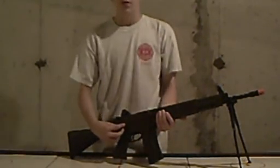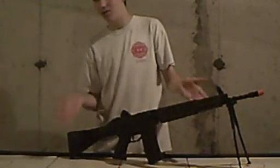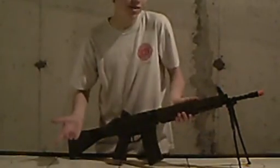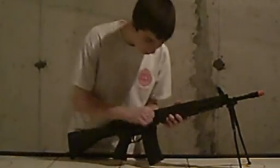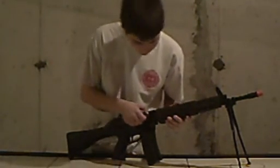The only thing is, the selector markings are in Japanese. Being a Japanese assault rifle you'd expect that, but you'd think selling it to an American market they'd change it. But it's JG, a Japanese company, so I guess they wouldn't change it. The three is still an English three, which I guess is universal. Moving forward, here's the charging handle — it's metal. You can adjust the hop-up with this little wheel, which is always nice.